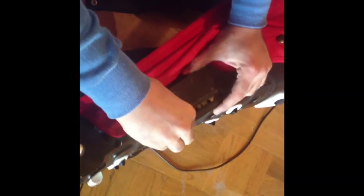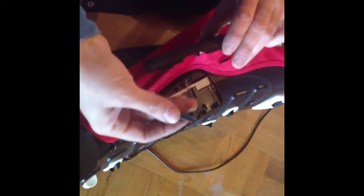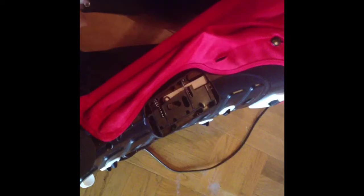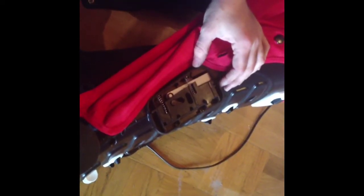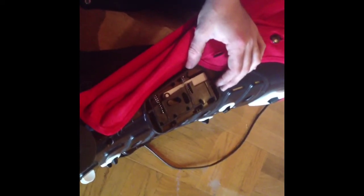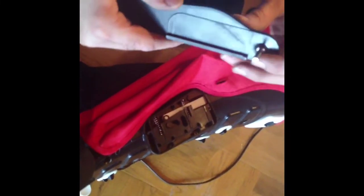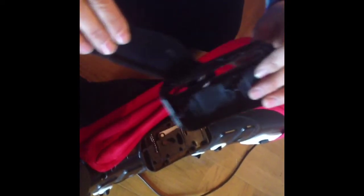Now I've removed the screws and we can take off this top panel. There is a little rubber stopper here which you should take care of. And as with most Bugaboo mechanisms, the insides are rather complex and comprised of many parts. The way this mechanism works is that there is this metal peg that extends from the arm through the slit in the top panel.